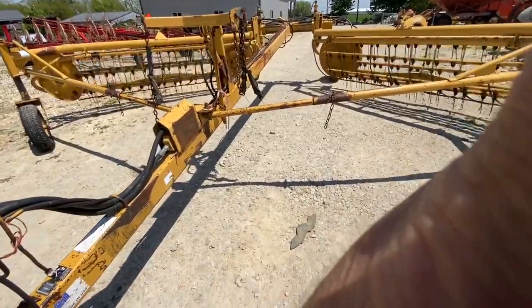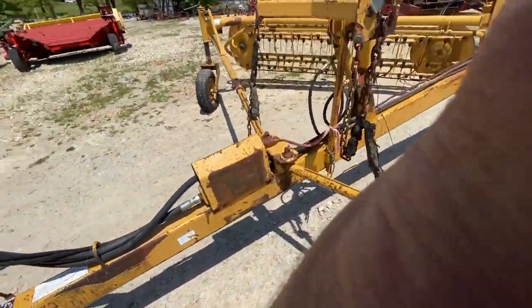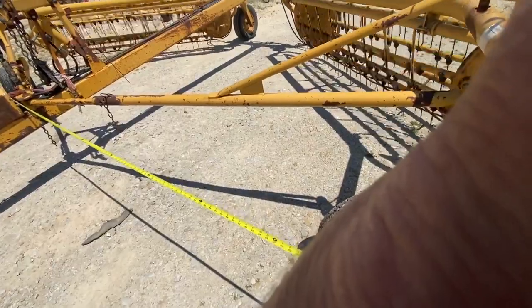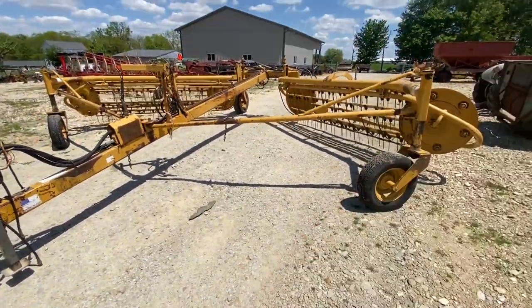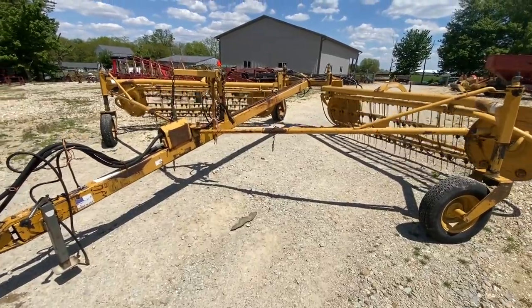I'm going to measure the raking width here as best I can, going to the center. I'm going to say approximately 20-foot raking width. I'm 10 feet to the center. 18 feet is a guarantee, basically. I'd say 20 if you wanted to push it.